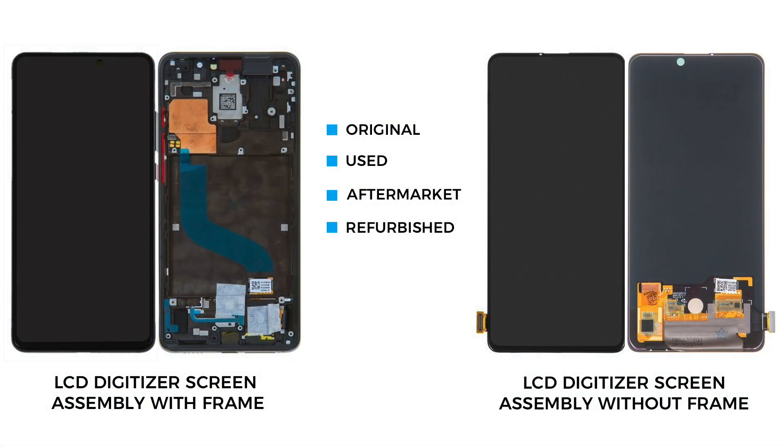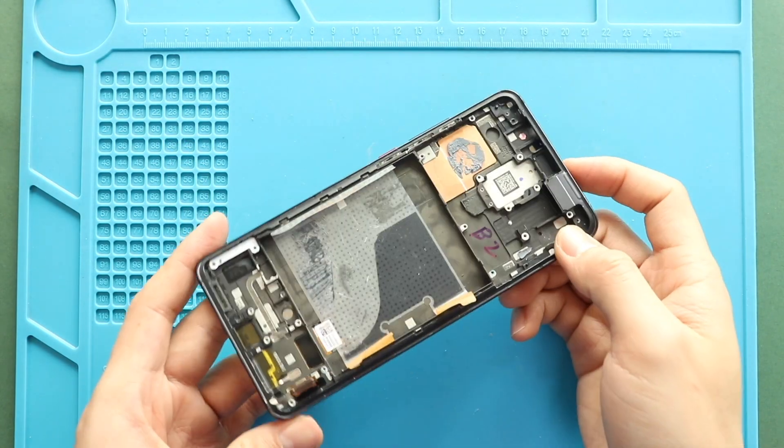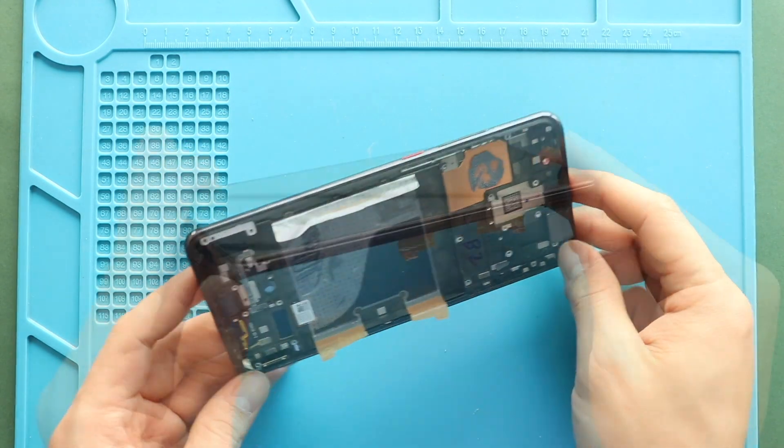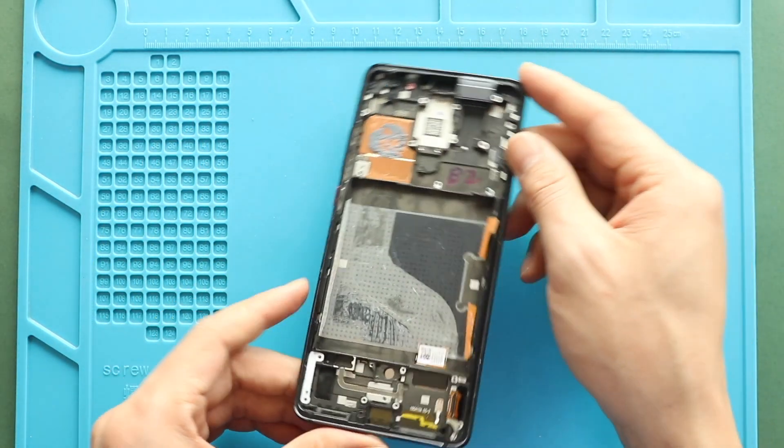Now, the only remaining part is a broken front screen assembly with the frame. For the replacement, there are two different screen types available: one with the frame and the other without. It can be original, used, refurbished, or aftermarket. The most straightforward repair will be with the frame, and the price difference is not that big. I recommend you go with the screen with the frame installed. This type is commonly available to purchase.